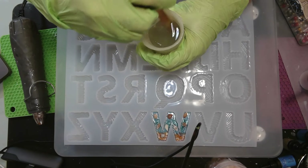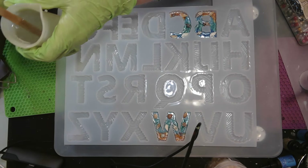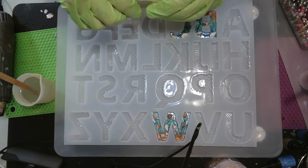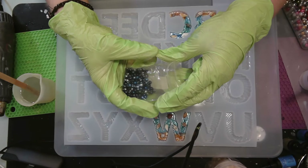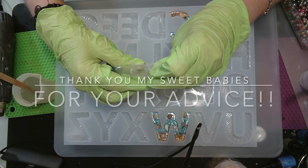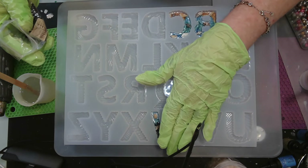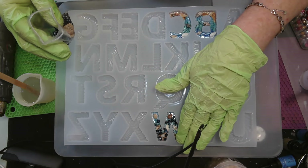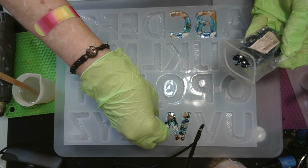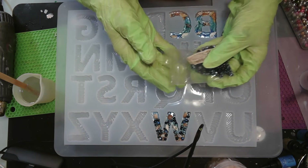Everything I'm using will be in my description. I do have a coupon code for anything from Less Resin. Now let's get our pearls in. I decided to use these beautiful blue ones — aren't those gorgeous? I'm just going to pop a few in and just let them go where they may. It's starting to get hot in here. Somebody told me about a reflective tarp on top of my shed, and Miss Tammy Coleman told me about an umbrella over my air conditioner.